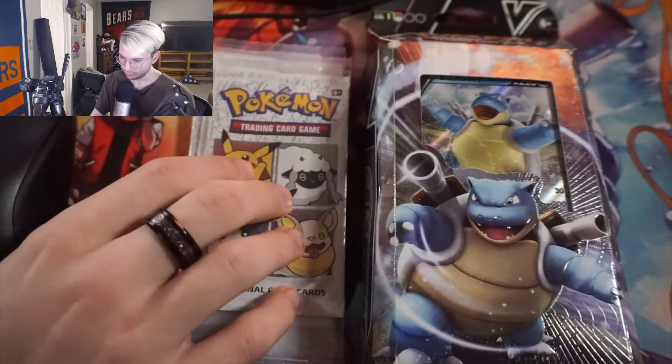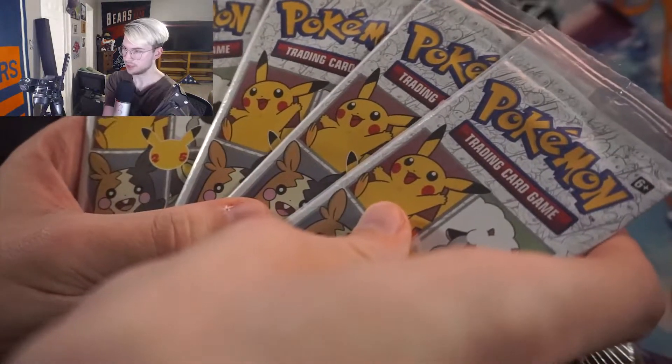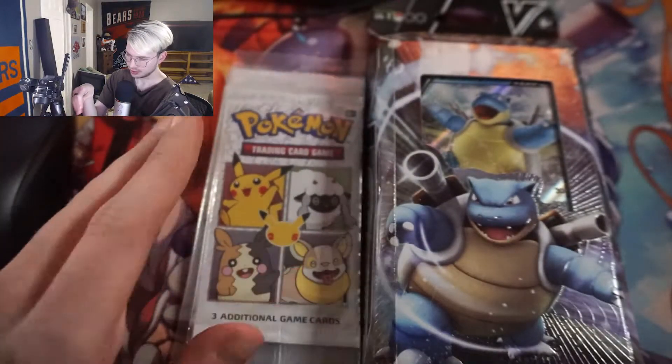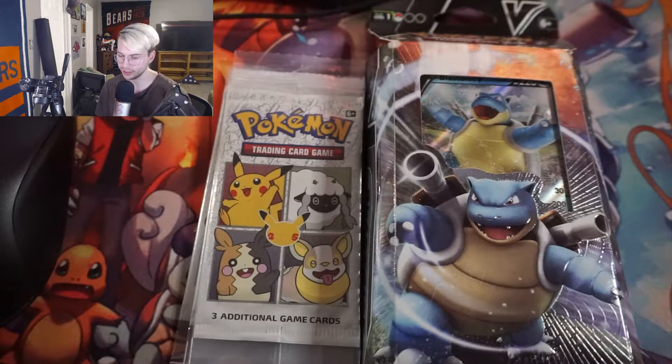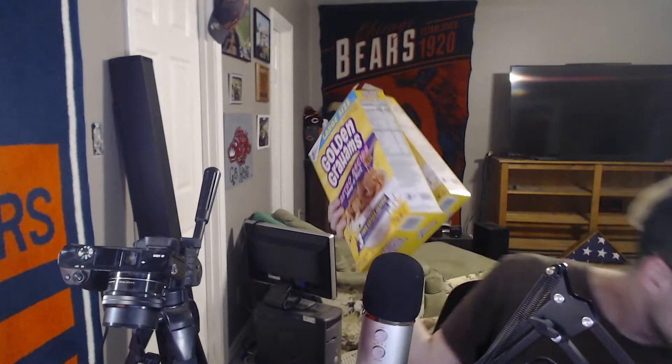Welcome back to another Pokemon pack opening. I have four different packs that came in cereal boxes. I was at work just doing my thing and I saw that there were packs in these boxes, so naturally I bought four boxes. One, two, three, and the fourth one is next to my bed because I snack on it while I watch Netflix.